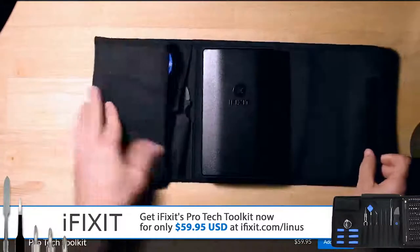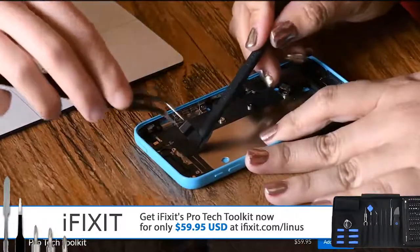Thanks to iFixit for sponsoring this video. Check out their Pro-Tech Toolkit at ifixit.com/Linus.